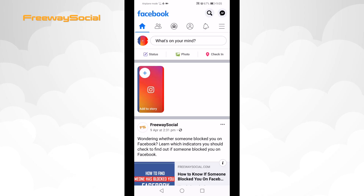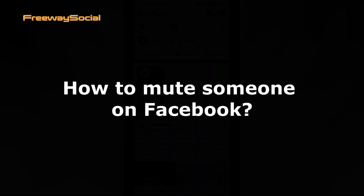Hey, what's up guys! This is Thomas from FreewaySocial.com and in this video I will show you how to mute someone on Facebook.